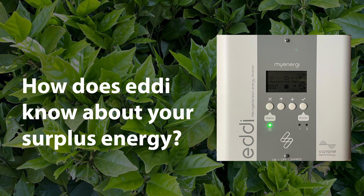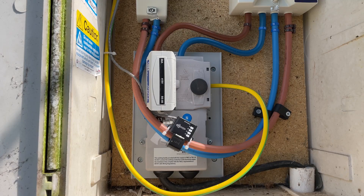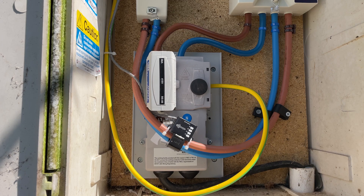Eddy needs to know if you're generating surplus power, and it gets this information from a current transformer or CT clamp, which has to be installed in the white electricity meter box outside your house. The clamp is fitted to the cable connecting your electrical network to the grid — the meter tails, as your electrician might say. This current transformer detects how much power is flowing and in what direction; in other words, it can tell whether you're drawing power from the grid or sending surplus power to it, and if you're sending surplus power, it can also tell how much.